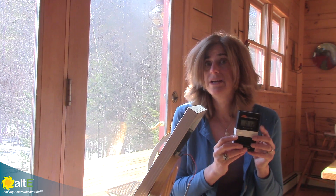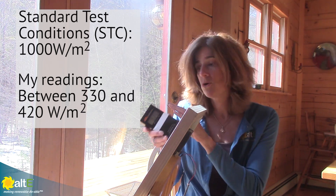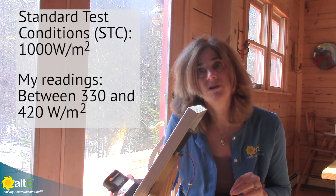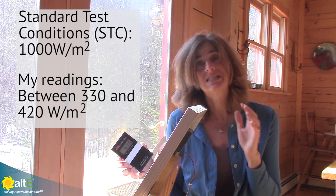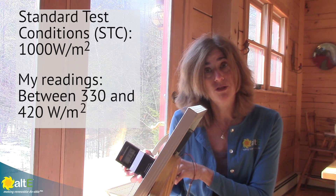So first thing I'm going to do is use an insolation meter, which will actually measure the intensity of the sun. I'm going to hold it right up to the window and I'm getting right about 330 watts per square meter. Now the standard test conditions that solar panels are measured at is 1,000 watts — this is reading about a third of it.